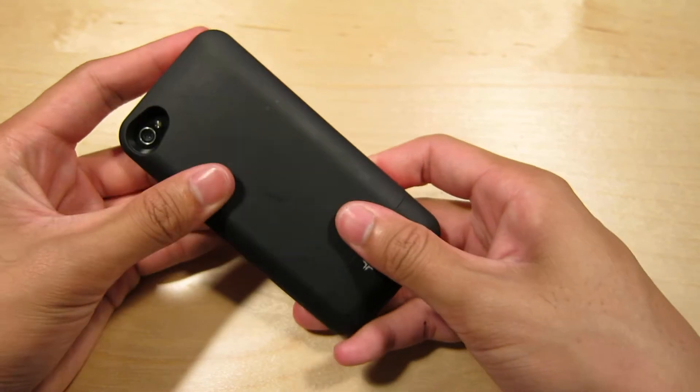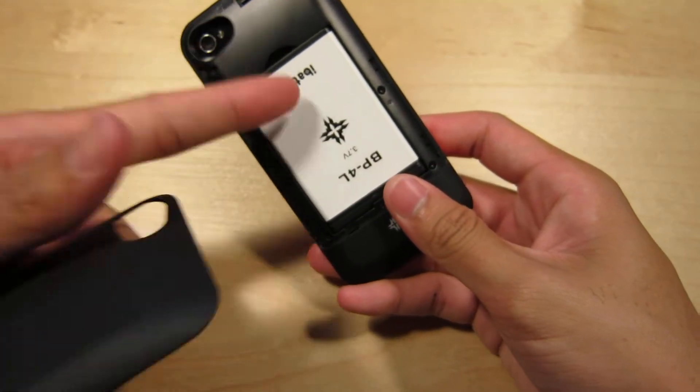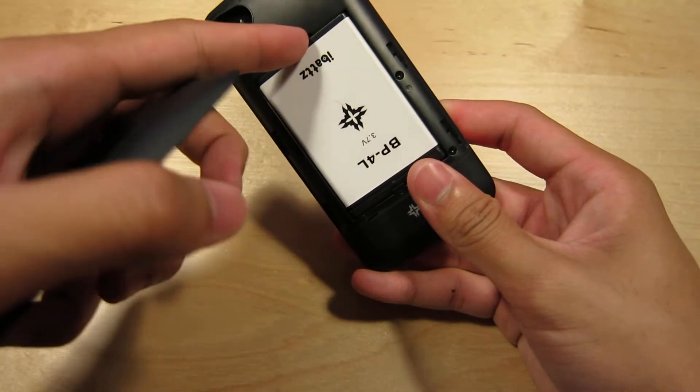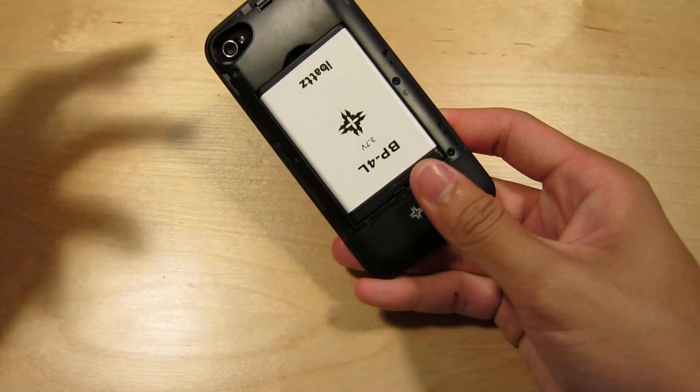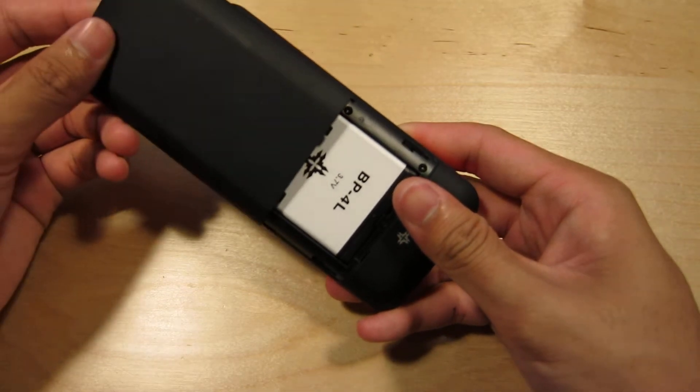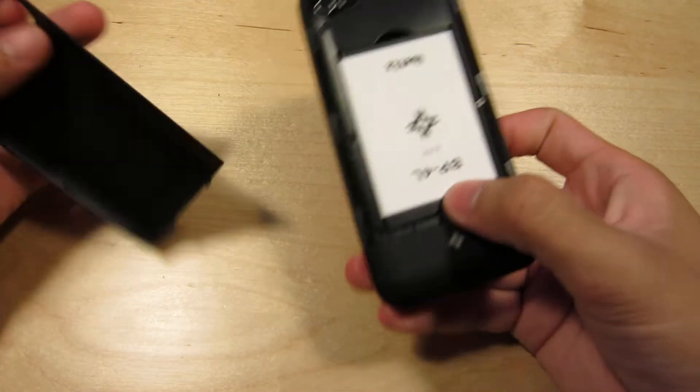What I really loved about this battery pack is they actually give you another spare battery. So if this battery pack actually runs out of power, you just pop this battery out and put the other one they gave you in — make sure that's fully charged — and then it'll start charging your phone automatically.